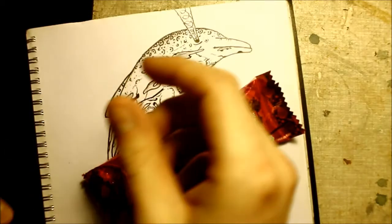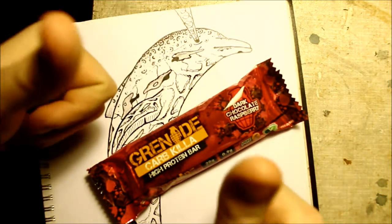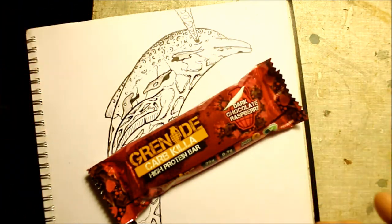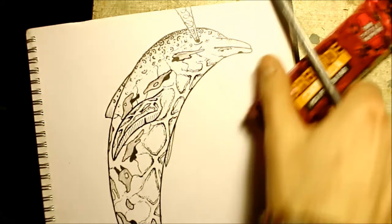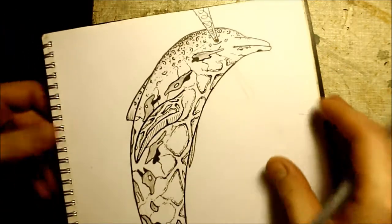Yo yo yo, welcome back! Protein and art go together like shit and a fart - welcome back. Of course I can only welcome you back if you've been here before, which you may or may not have been, so take that as you will.